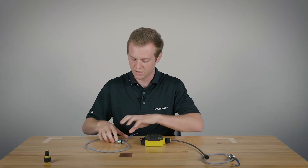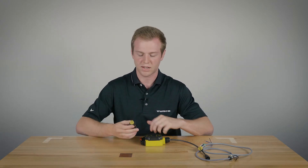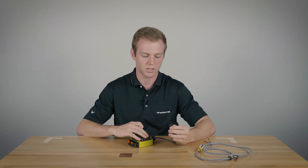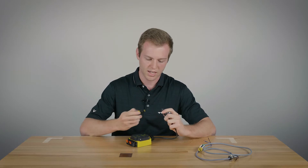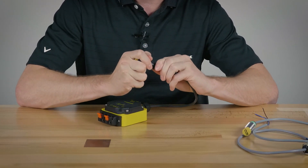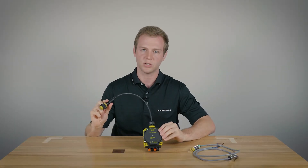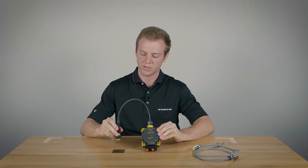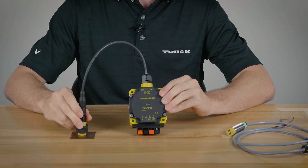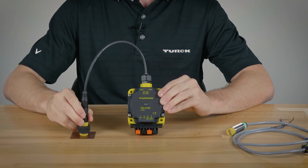Lastly, we have a Namur sensor which is used for intrinsically safe locations. This one will be using the quick disconnect feature — it's just a snap-on. Once it's snapped, you'll notice on the CP80 test box that it works just like our normally closed sensors. The LED is already on, then when it's actuated it'll turn off, and when you take it off it should turn back on. When you actuate again it'll turn back off.